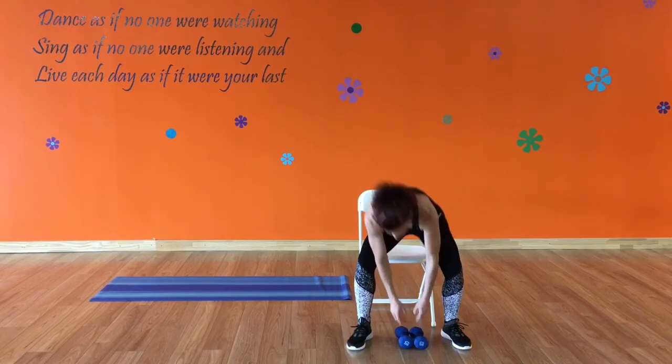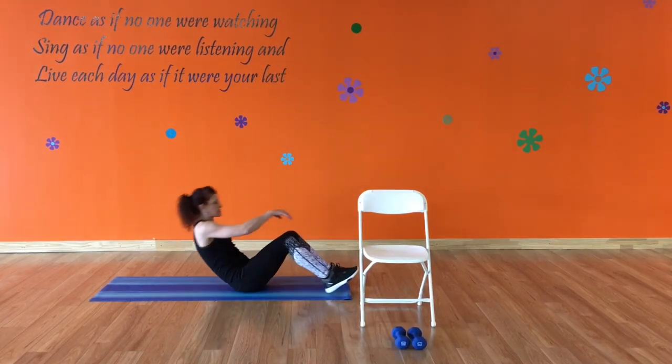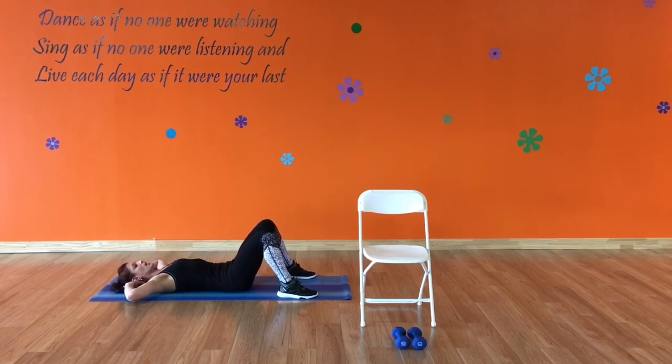Put your weights down and let's go over to our mat. Press that lower back into the floor — no space there. You want a nice, tight core supporting your back. Support your head with your hands so you're not pulling with your head and neck. We are going to do side oblique crunches.